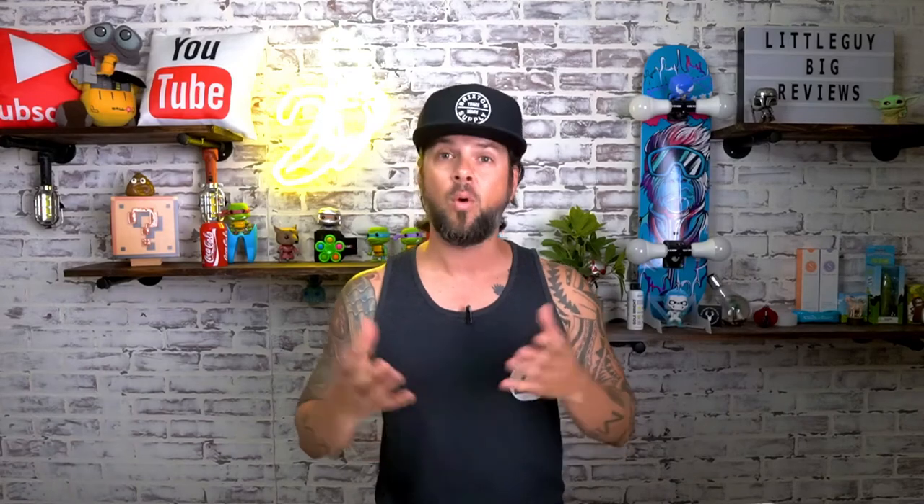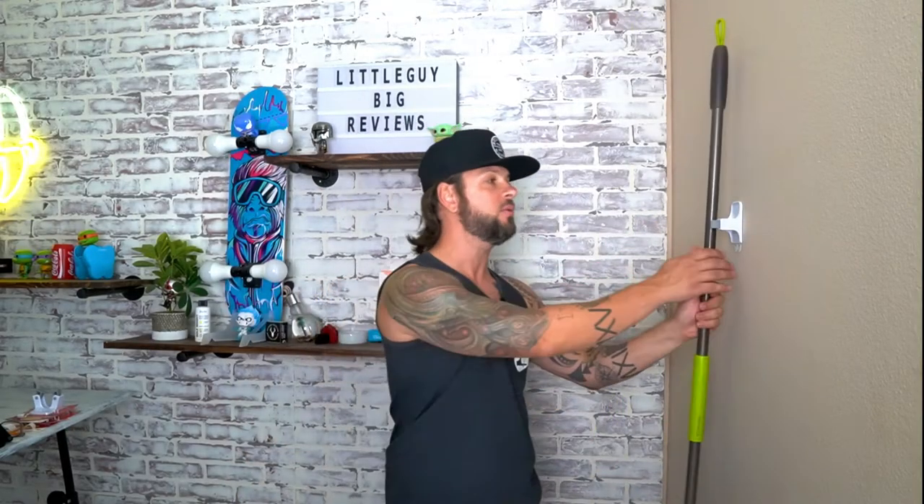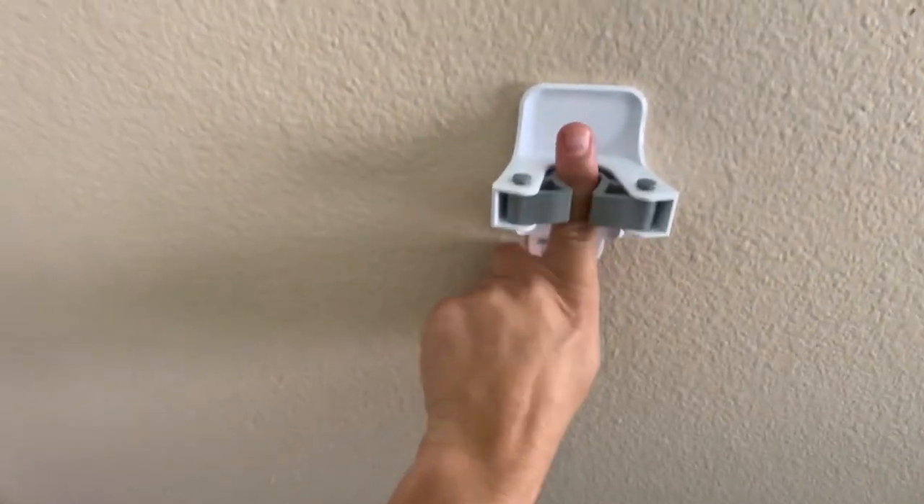Let's go ahead and test out what it was intended for — holding mops and brooms. We're going to take this ordinary broom and put it on the 3M Mop and Broom Holder. It's super easy. All you have to do is grab it and push it on, and this little rubber gripper slides right in. It holds it pretty firmly — I'm pushing up and pulling down and it locks it really well.